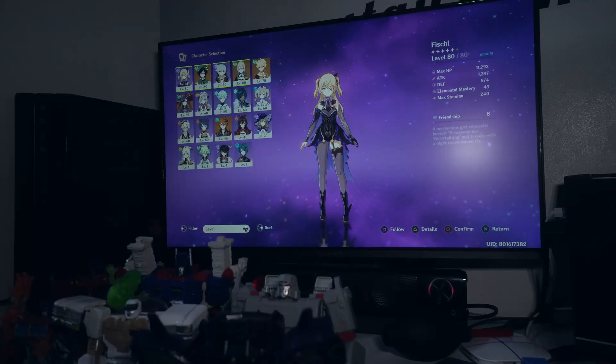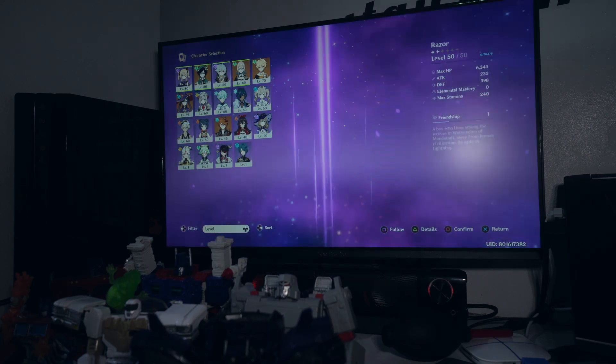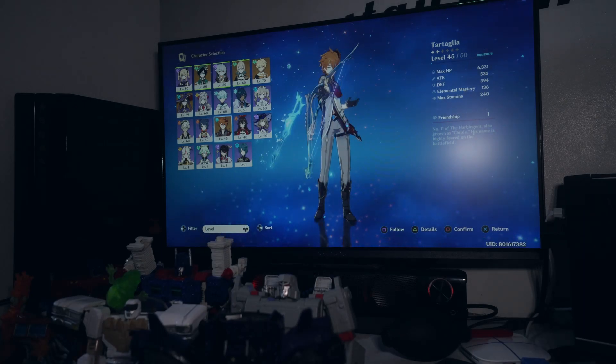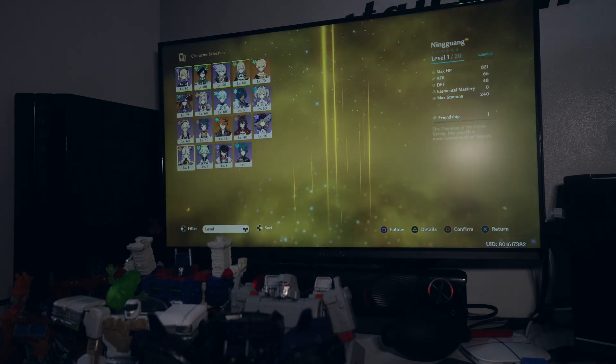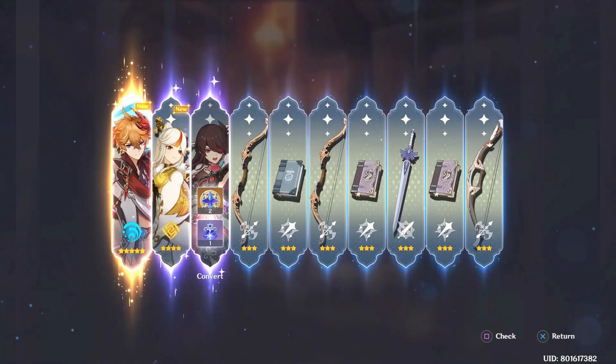Pahabo lang pala, nalimutan ko. Ito yung characters ngayon dun sa account ko. Nagpasaman kasi ko kay Eka ng Wish — yung 10 pull. At nakuha ko si Child, tapos kasabay pa si Ningguang, at nagkaroon din ng consideration si Beidou. Sabay sabay siya sa 10 pull — unang 10 pull sa Child banner.